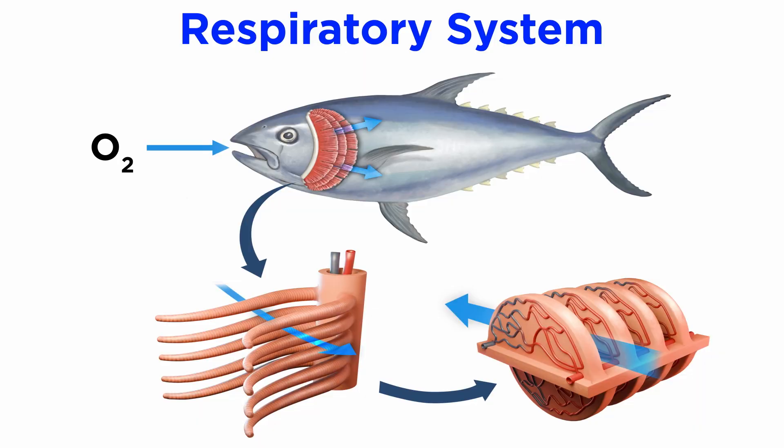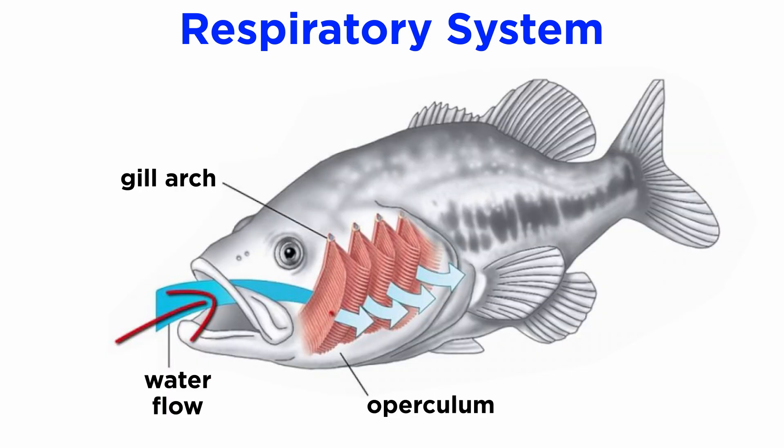Fish pull dissolved oxygen out of the water by using their gills. These gills are composed of thin filaments that are folded repeatedly into plate-like lamellae that have dense concentrations of blood vessels. These many-folded gills are located within the pharyngeal cavity and are covered by the bony operculum that protects the delicate gill filaments and streamlines the body. Muscles attached to the operculum pump water over the gills and out the gill slit, with fresh water moving in through the mouth and out the operculum.